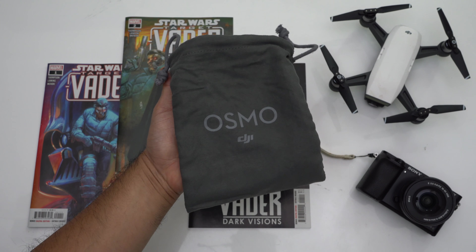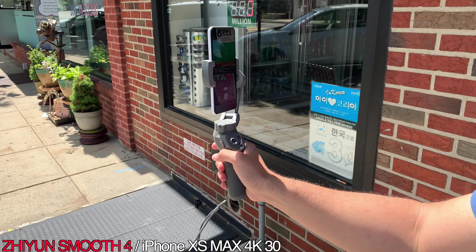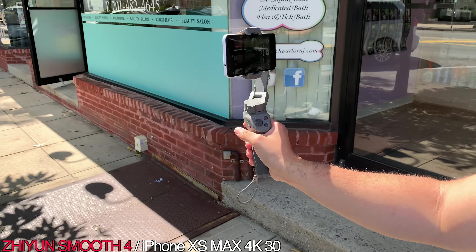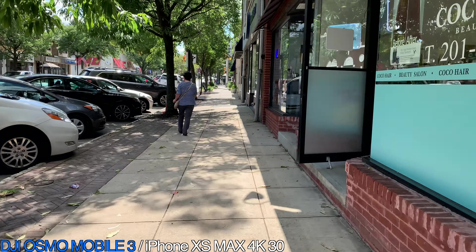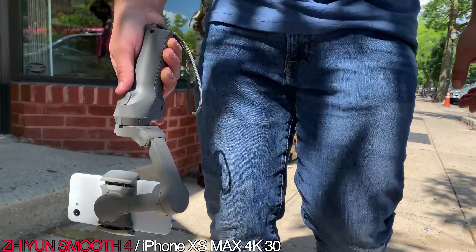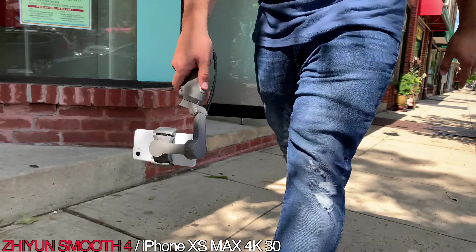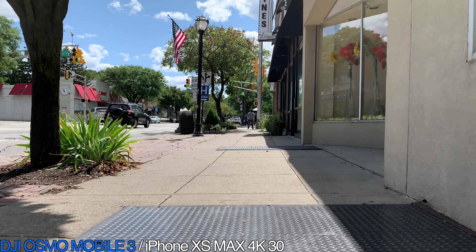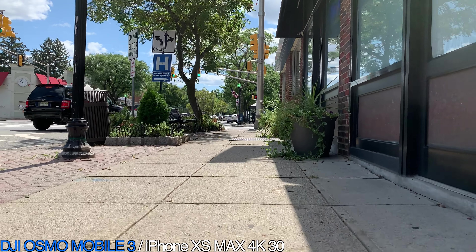It's legitimately a really good case. One of the biggest new features of the Osmo Mobile 3 is its collapsible design. When stored in this case, the Osmo Mobile 3 literally takes up half the amount of space my Zhiyun Smooth 4's case does, which means it's just much easier and less of a hassle to take it on the go. And it also means you have more room in your backpack for other equipment or props.